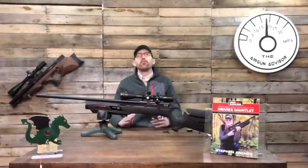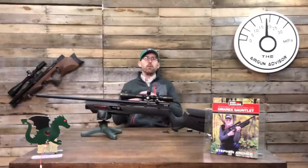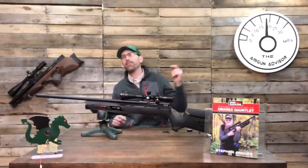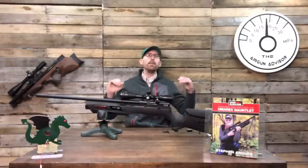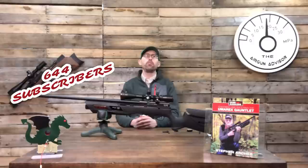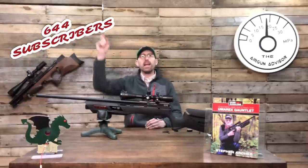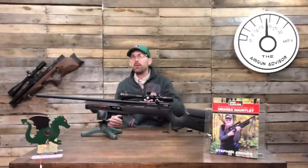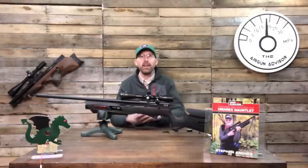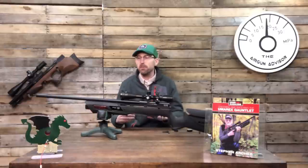Before we get into this review I want to take a moment to thank each and every one of you for continuing to hit that subscribe button. You've got me up to 644 subscriptions as of the making of this video and that number seems to just keep climbing, so help me out — hit that subscribe button if you get the chance. It helps me bring you products like this one today and really lets the companies know that you enjoy what I'm doing.